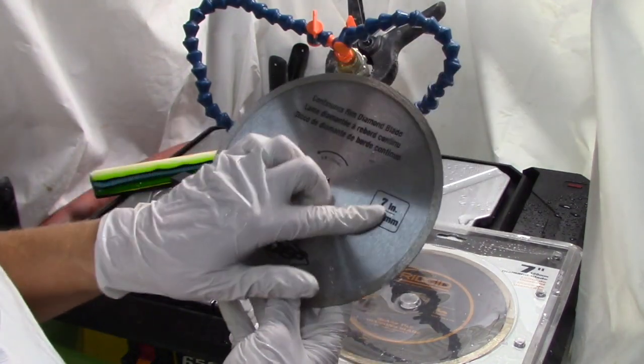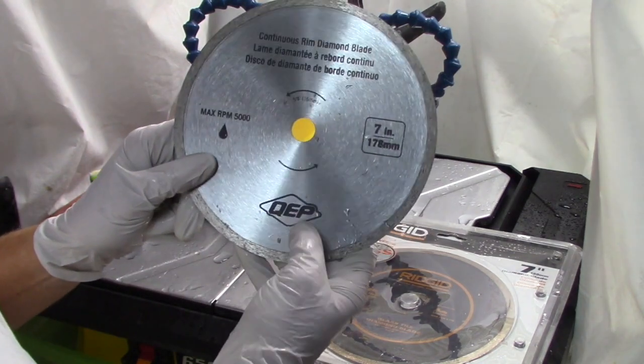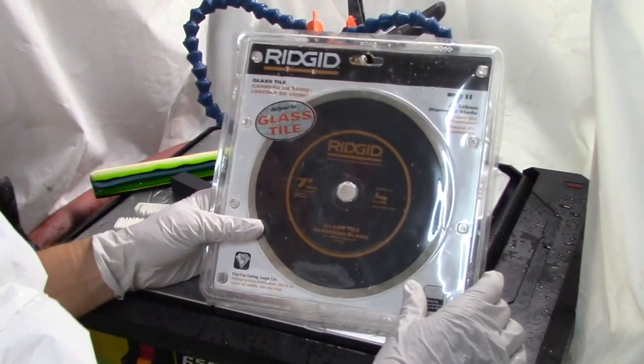This is the blade that comes with it — a seven-inch blade with a five-eighths inch arbor. It's a QEP blade, but this blade lasts about 20 cuts. It's not worth it.